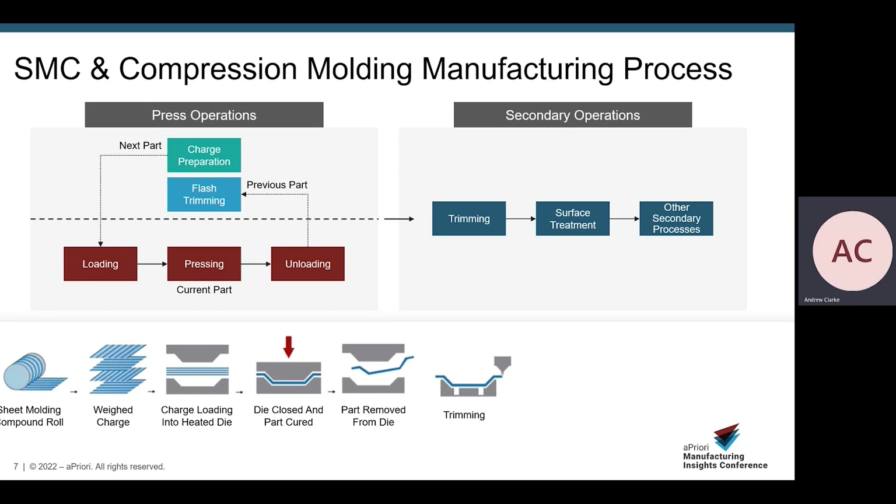Secondary operations include offline part trimming and any additional desired surface treatment. Offline part trimming involves the use of either a five-axis router or a water jet cutter to remove flash and also to make any internal holes or cutouts that are not created in the mold.